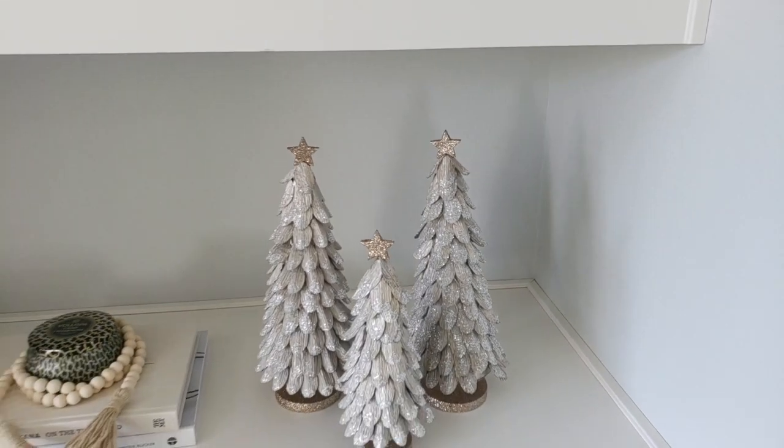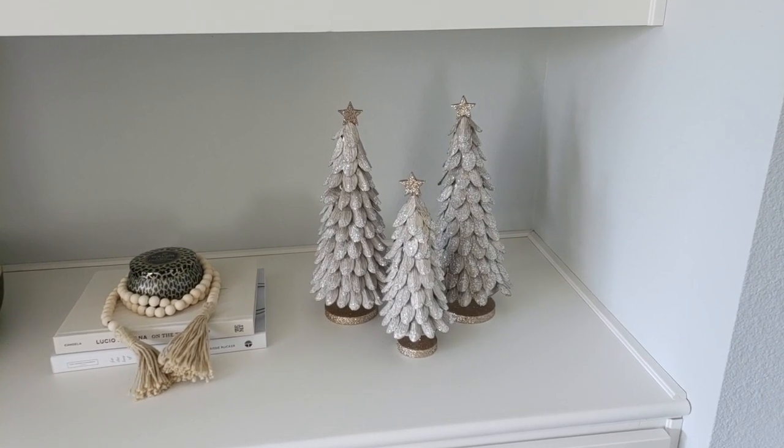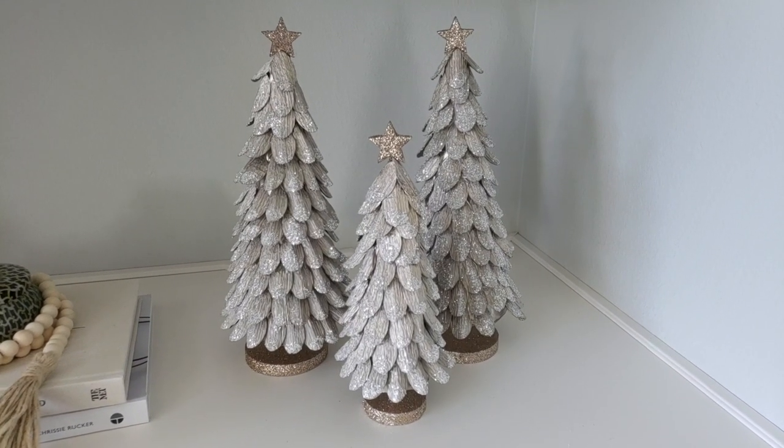Dylan's going to finish fluffing the top of the tree — I fluffed as far as I could reach. Then we're going to decorate it with the kids later and show you the final product. I also want to show you a cute little set I got — it has little black houses and snowmen, like a little village thing. The decorating color scheme this year is gold, black, silver, and white. The mini tree set comes in a set of two for about $18.99 at Walmart.